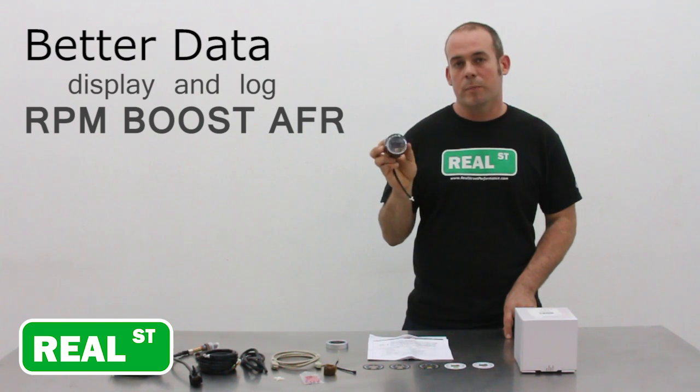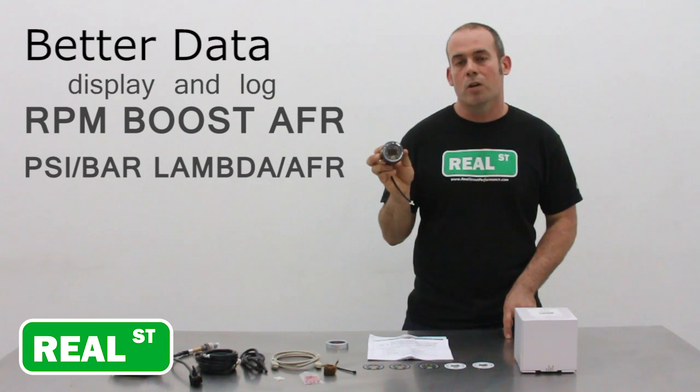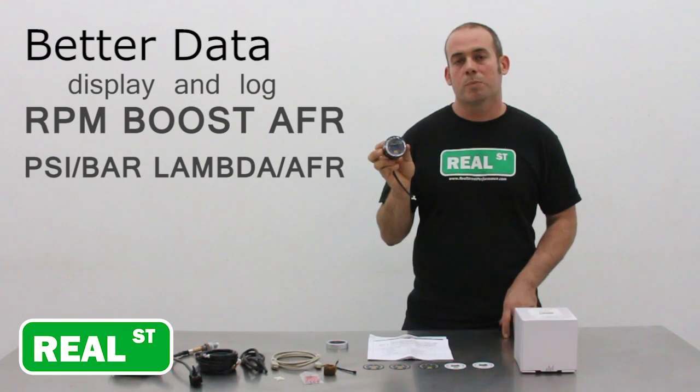It will display in different units — if you're used to working in PSI or bar for your pressure, it will do that. If you're used to working in AFR or Lambda, it'll do that. So if you guys are running E85, there's no reason to purchase an additional gauge. Get used to working in Lambda — whatever the Lambda display is, no matter the fuel, it's always going to be correct.